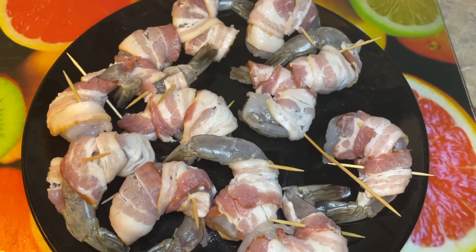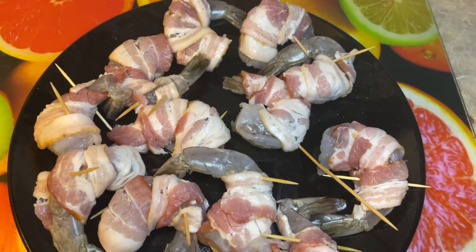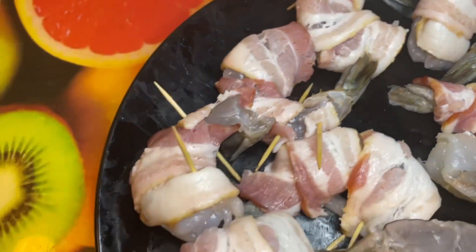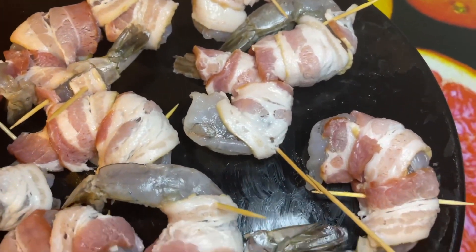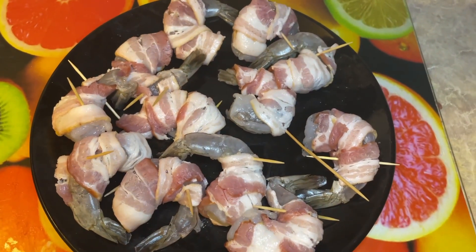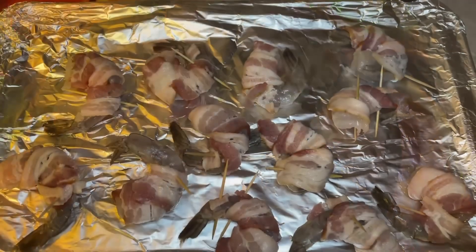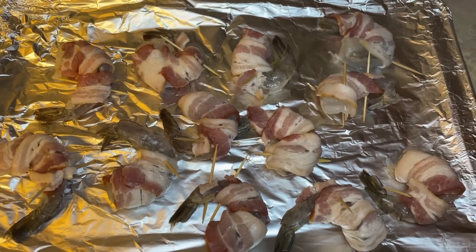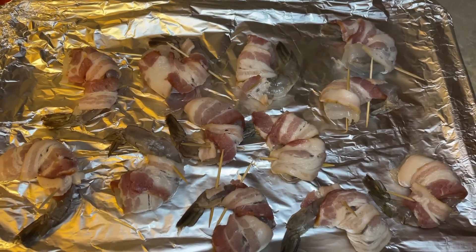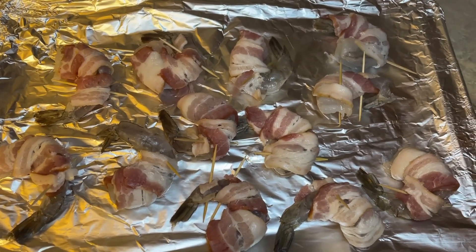I went ahead and rewrapped the shrimps, starting from the front instead of the back so we could have more bacon on our shrimp. This is what your shrimp should look like when it has been wrapped. All 12 are wrapped. The oven is preheated at 400 degrees, so let's get these in there. It's going to go in for seven minutes on the first side, and then we're going to flip it for another seven minutes.